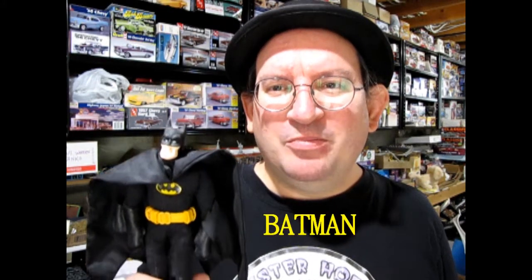But why am I talking about a movie in a model car unboxing video? Because I grew up in the late 80s and I remember when another Batman movie hit the silver screen. So today we're going to celebrate the new movie by taking a look at the original 1989 AMT Ertl Batmobile kit. Stay tuned to the end because I discovered a bat secret I want to share with you.